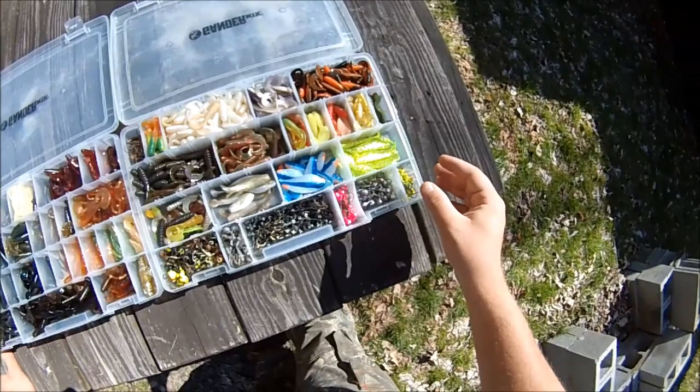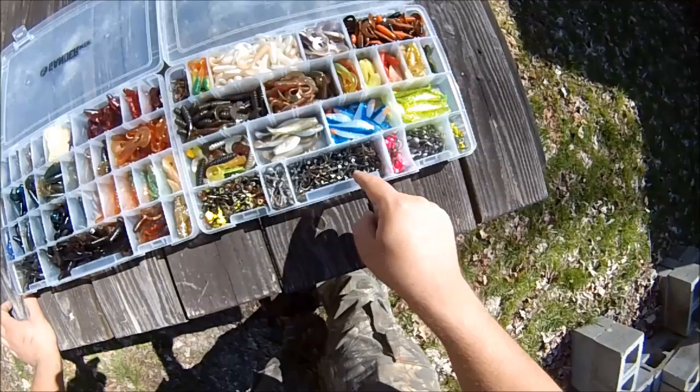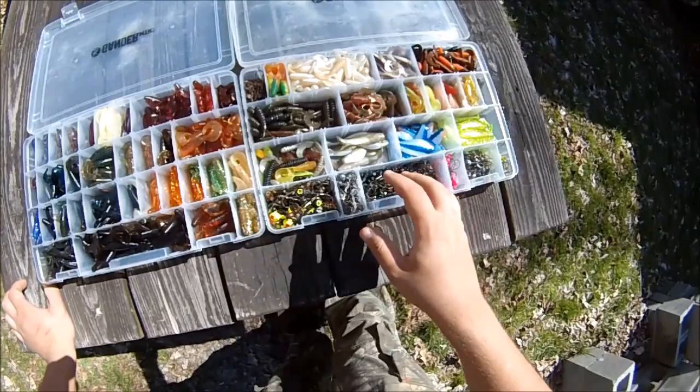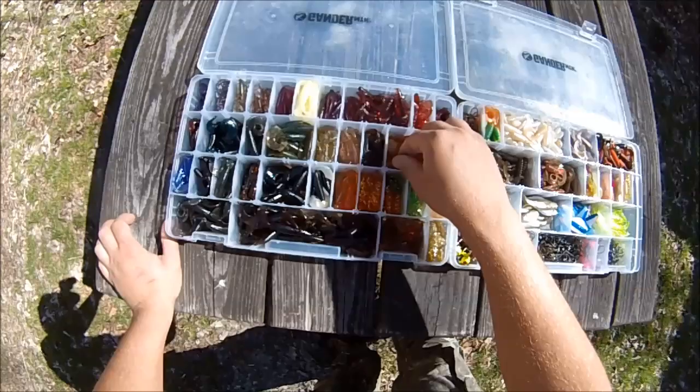These are all Bass Pro brand jig heads, and then these are Don's custom jig heads that he pours himself — extra wide gap hooks, mostly eighth ounce but some sixteenth and some quarter ounce also. Over here these are all Don's extra soft style curly tail jigs.